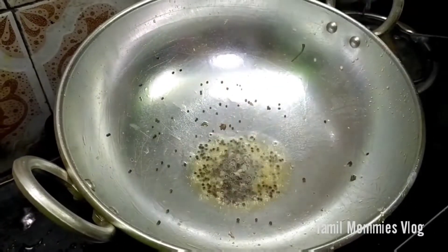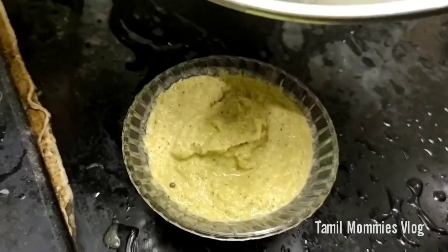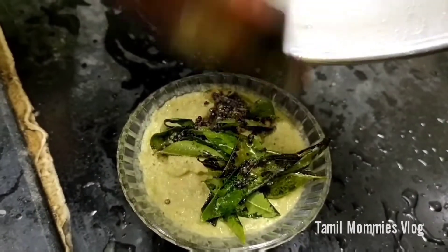We will make it very quick and cook it. Finally, we will cook it very well.